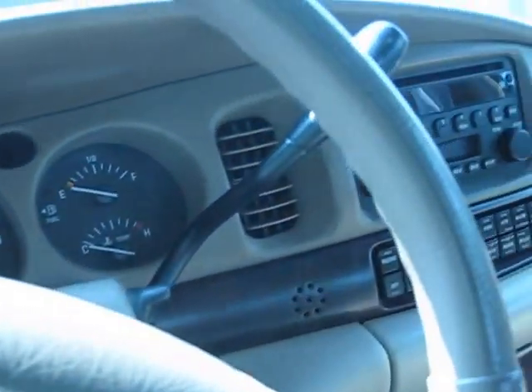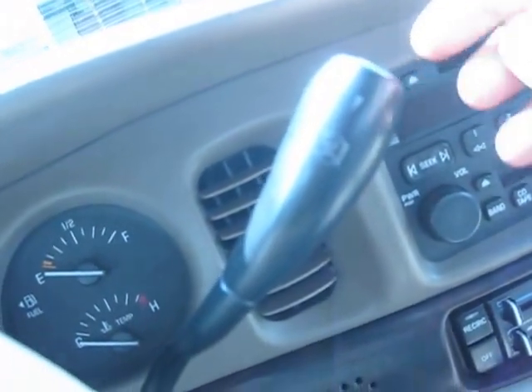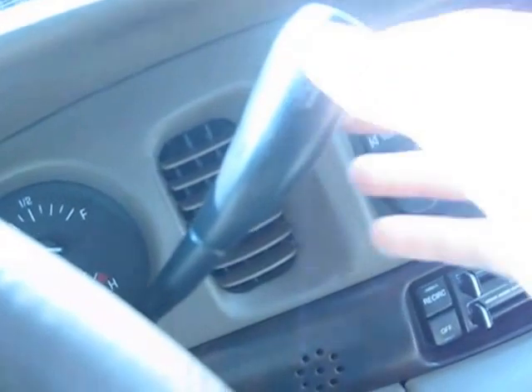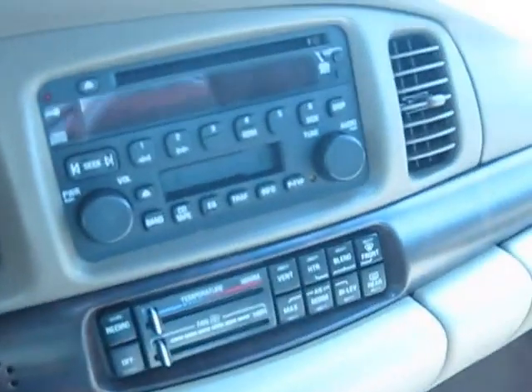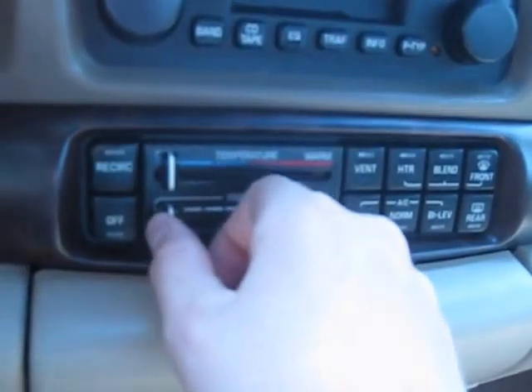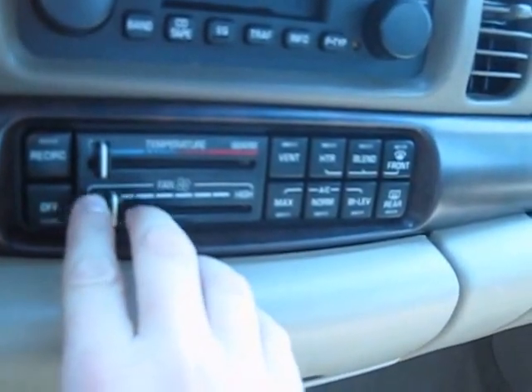You get a traction control button here — press it to toggle traction control on or off. The transmission is a four-speed automatic. The climate controls are single-zone, not dual, which is a bit surprising — the Impala has dual climate control.